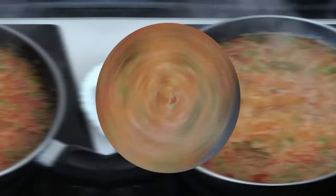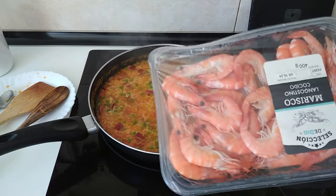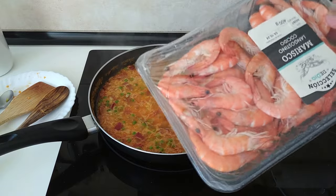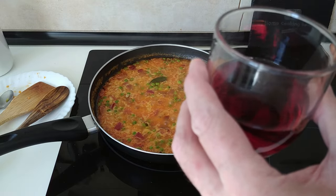While this is cooking I'm going to have an aperitif — some of these and some white wine. Cheers everyone.